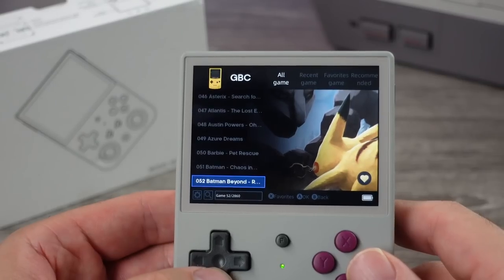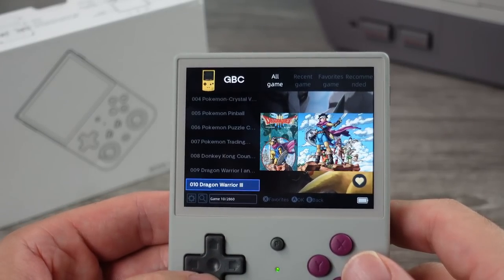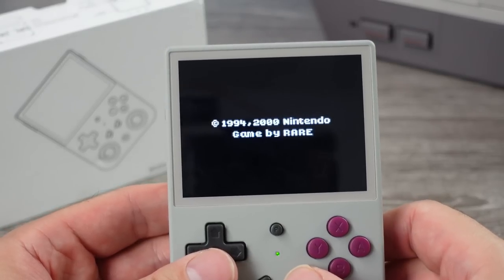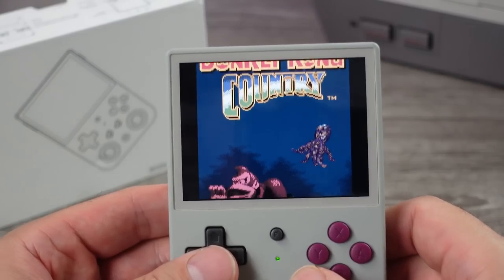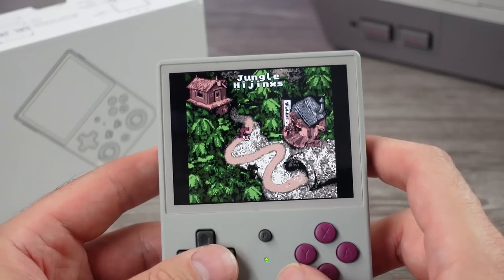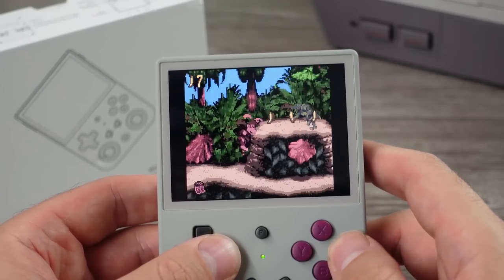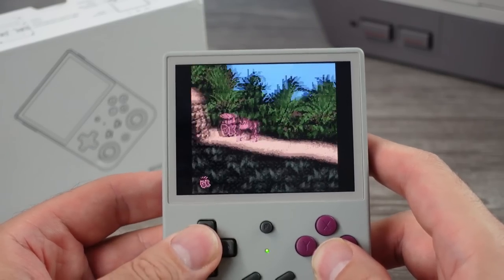Final thoughts: it's a messy ROM dump of a build with typical performance — nothing miraculous. I think the screen and build are nice. I'd give it a 7.5 out of 10. I kind of like it, but I have other options I'd rather use — larger, more expensive options. These typically sell for slightly over $100 without the game SD card. Keep your expectations in check when it comes to performance, and if you do buy one, don't get mad when a new revision comes out a couple weeks later with features you'd have rather had — because it's bound to happen.